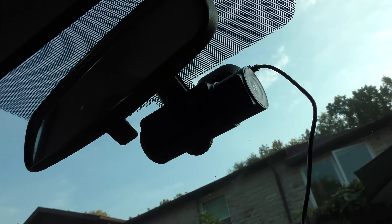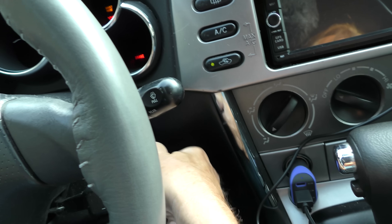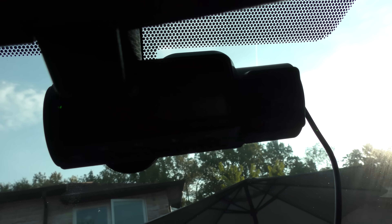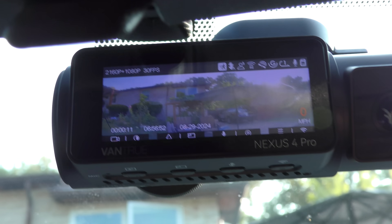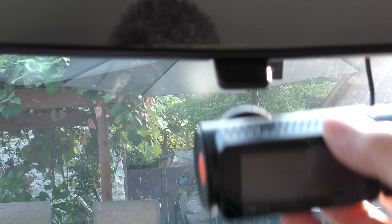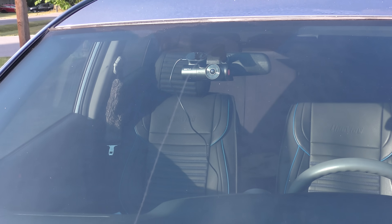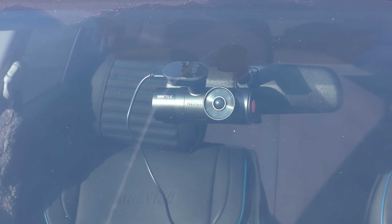Now they're super easy to install — they just stick on the windshield, as long as it's not blocking your view. You don't want to stop the car; it automatically turns itself on. You can see the green light is on and it's recording. Now if you don't want to leave it in the car, it just snaps off its holder. The connectors for power are there, but if you really want security, you're going to leave it there all the time.